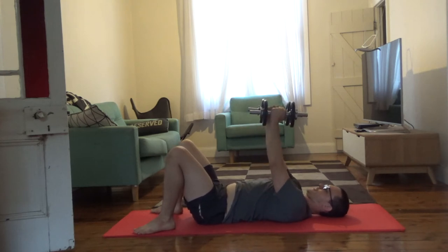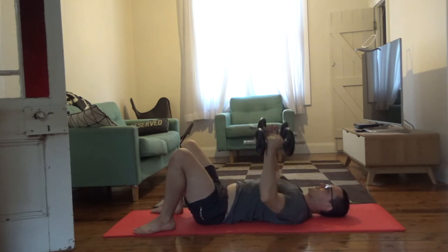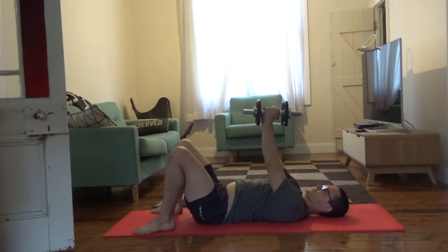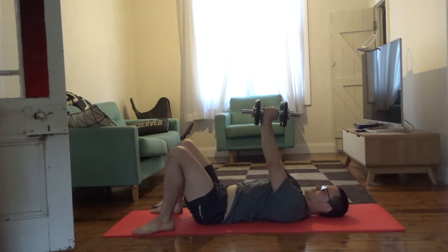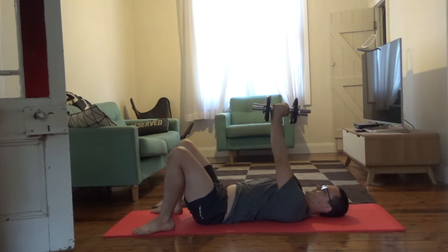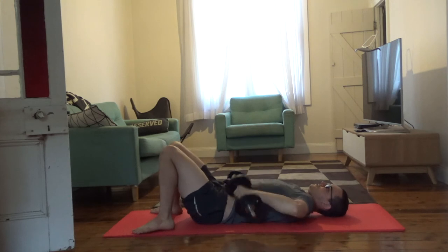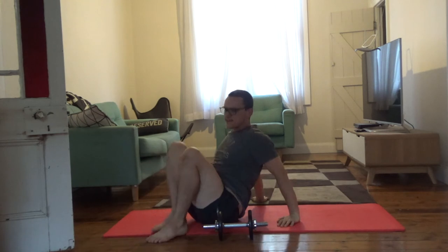Make sure those elbows aren't flaring out — we don't want to go wide. Keep those elbows tucked in, and keep those dumbbells nice and close together, squeezing straight up. Really feel that squeeze in the middle of your chest. You'll feel the triceps a little bit as well, but it's really all about that squeeze.